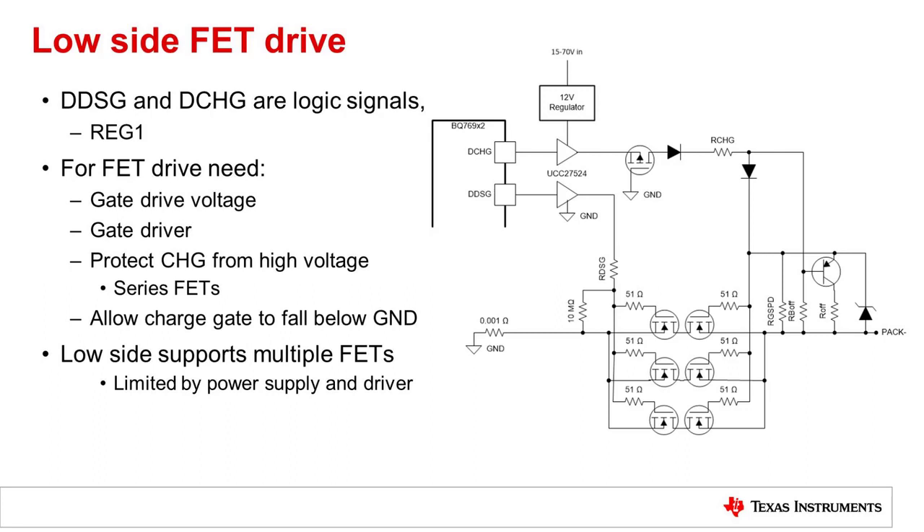Another thing that would be needed for a low side driver is a power supply for that driver. Most FETs are specified with a low RDS-on at 10 volts, so a 12 volt supply is appropriate.